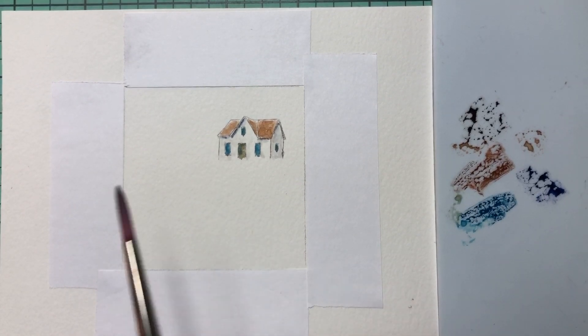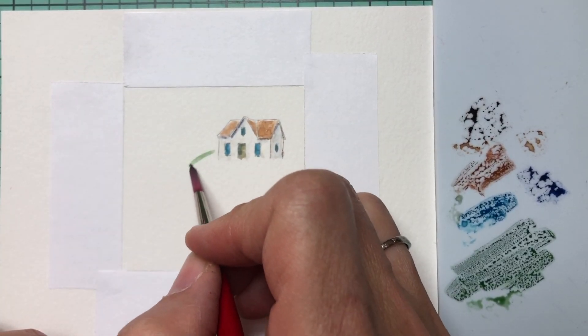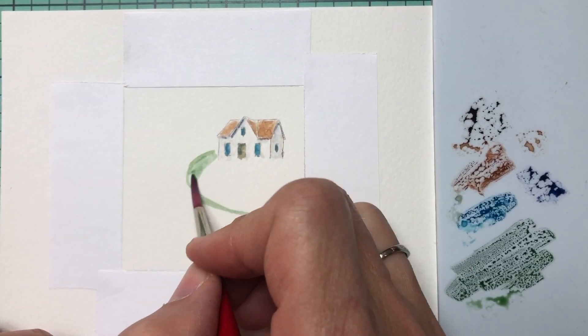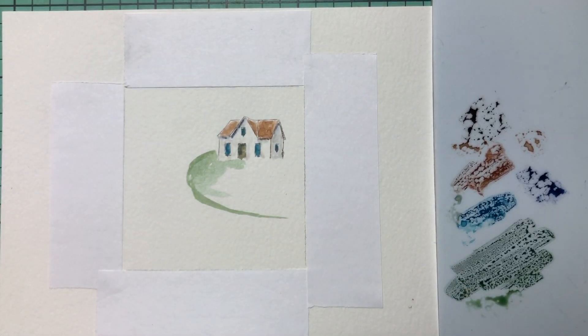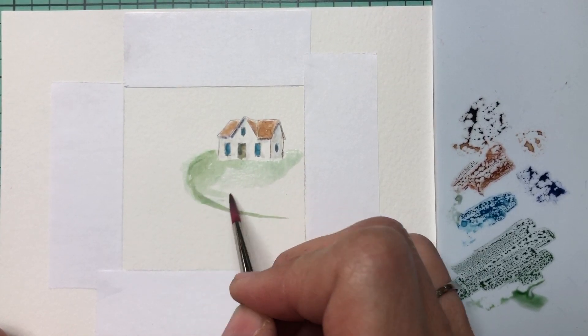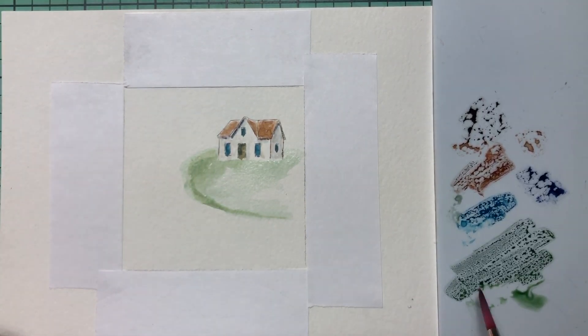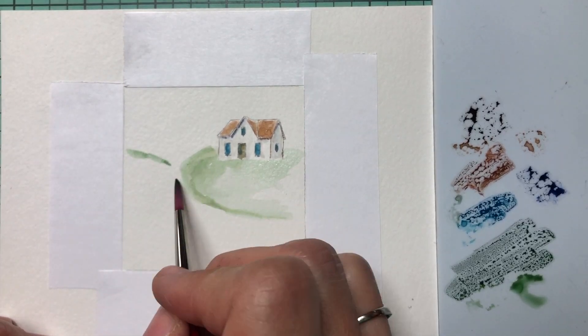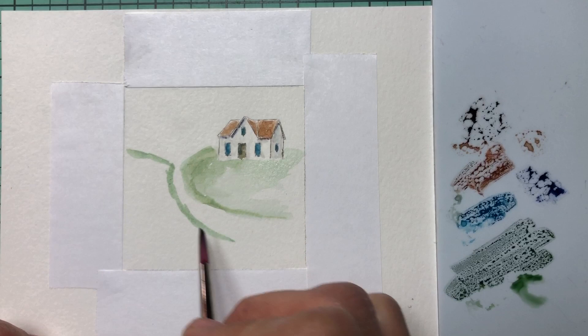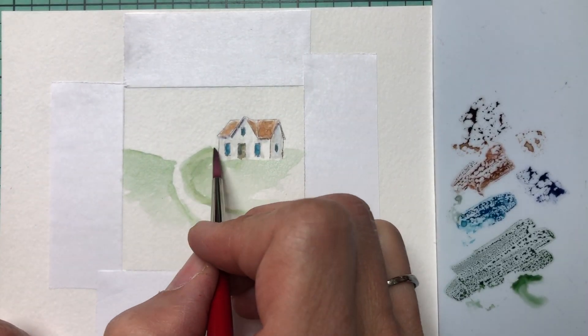Let's move on to the foreground. I'll add some green to my palette. If you're unsure about brushing it in, just pencil it in first. Just brush the green in and then on the other side, create a little hill — drag the brush around like this. We've just created a little path; it doesn't have to be perfect, just the idea of it.